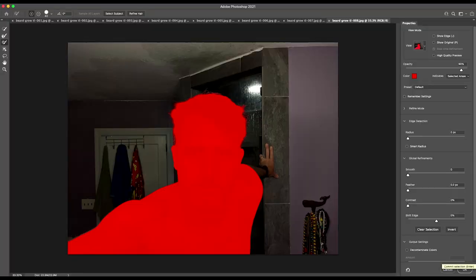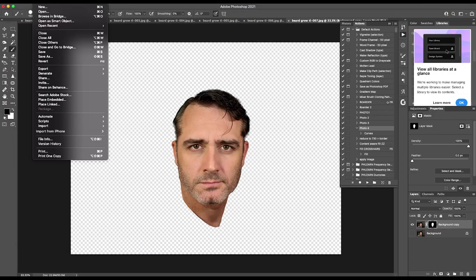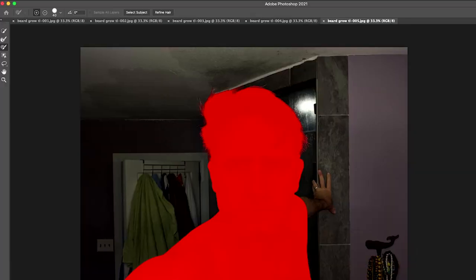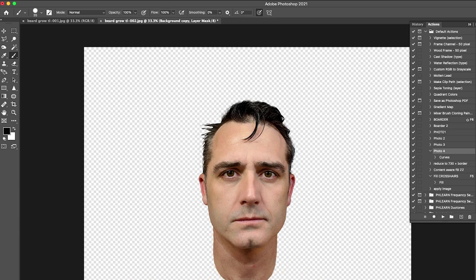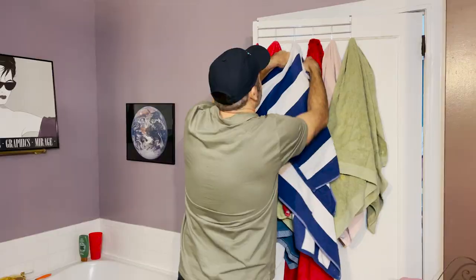I still thought the background was distracting, so I took that extra step. I went into Photoshop and literally cut my face out of every shot. You can do this pretty quickly by using Select Mask and then Select Subject, and then go through and refine the edges step by step. In the end, this whole process on 60 shots took about three hours — not a small time commitment, but not that long for cleaning up a pretty cool time lapse.